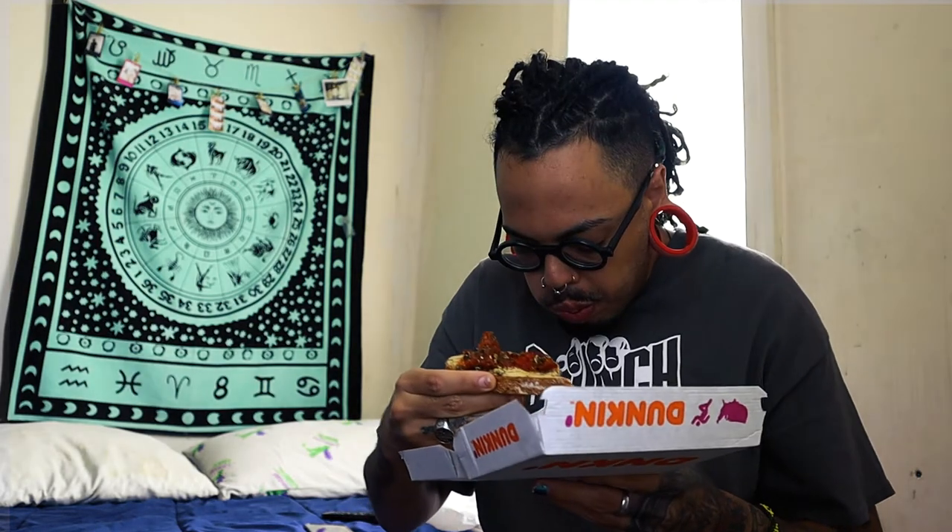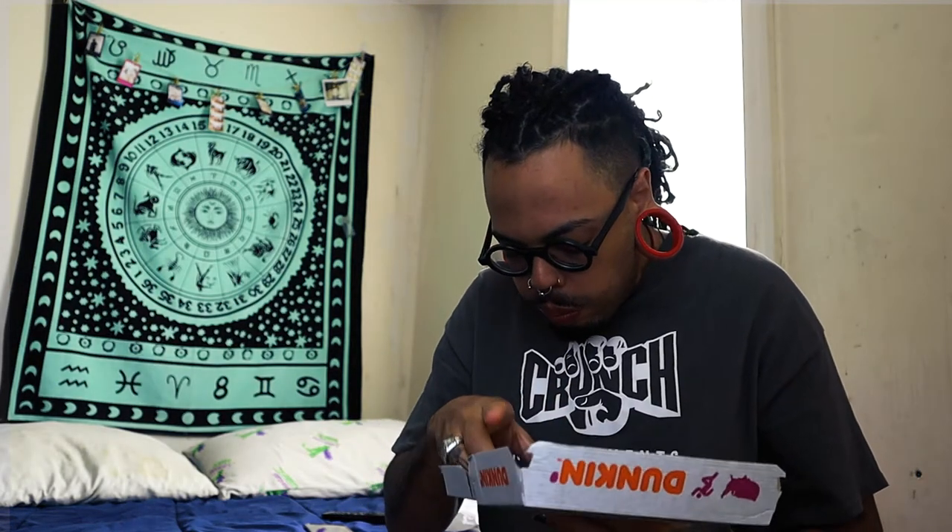Mmm, okay it tastes like... tastes like an Italian pizza, like a sweet Italian pizza just with no cheese. This is a blessing y'all, this is really good.